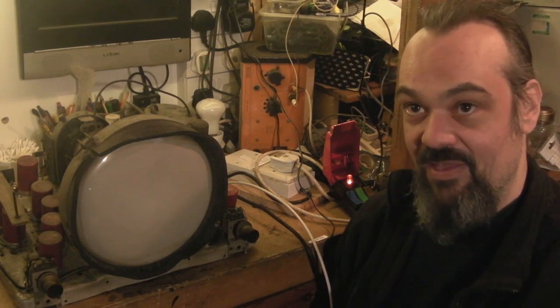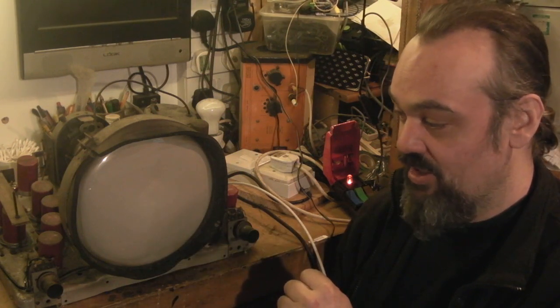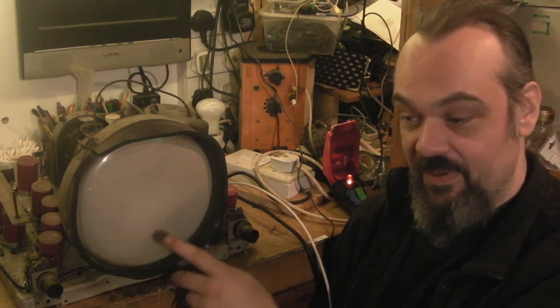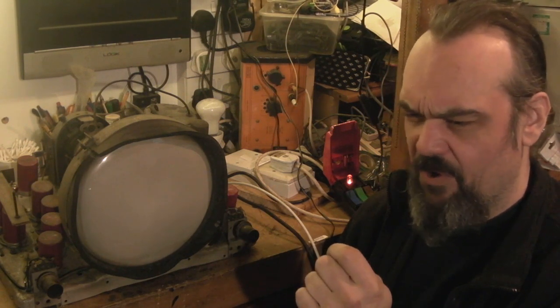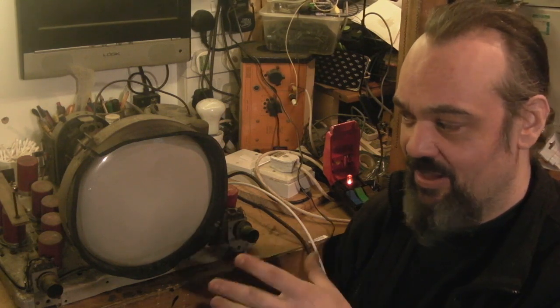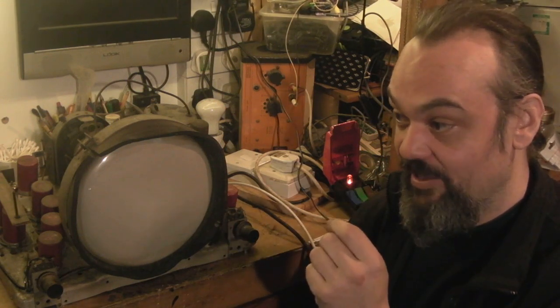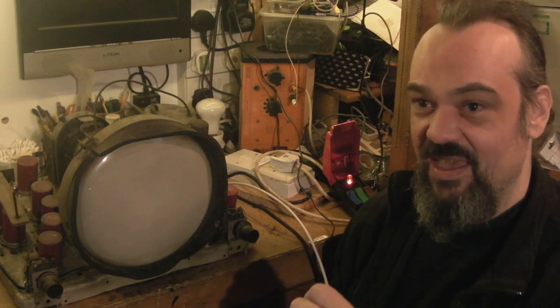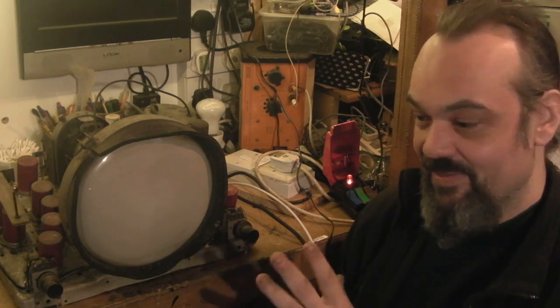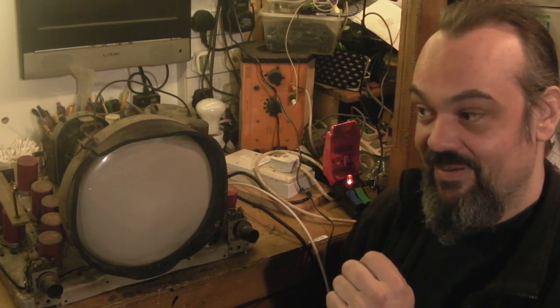You still need a 405-line source, but that way you don't actually need to generate the frequencies these TVs run on — and they didn't all run on the same frequencies either. It depended on what part of the UK the set was from. If this had been a London set, it would have run on, I think, 45 MHz for the vision and 41.5 MHz for the sound. This being a Birmingham set, I think it's somewhere around the 60 MHz range for the vision and perhaps 58 MHz for the sound. And these are AM modulated, not FM modulated signals, so it's completely different from the later 625-line standards.